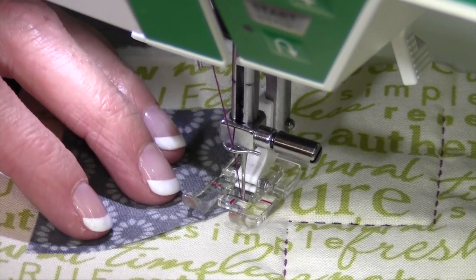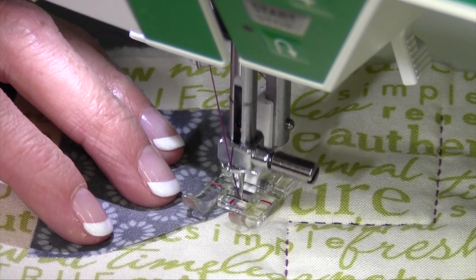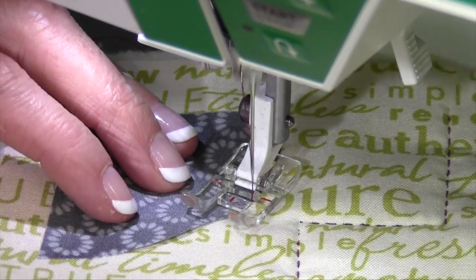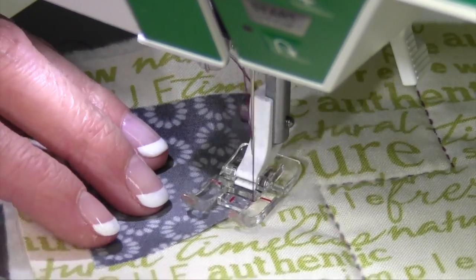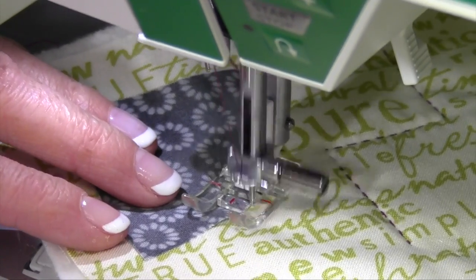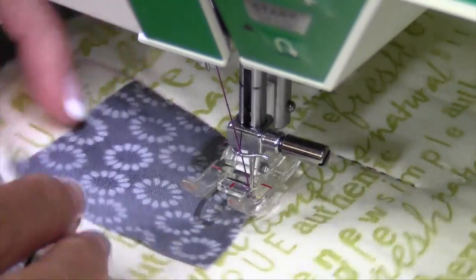If I go ahead and do stitch number 25, you're going to notice — and I might have to set up this a little differently — the stitch lines up a little bit more on the outside of the foot. It also goes back and forth multiple times. This one is a heavier version of the blanket stitch. It looks like it's been done with a thicker thread.